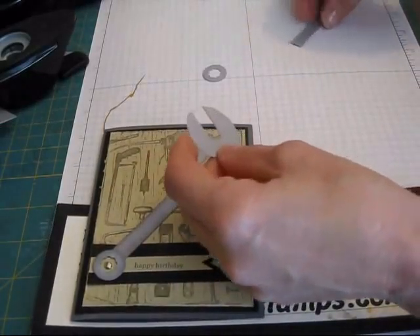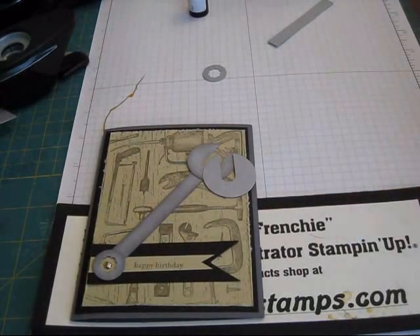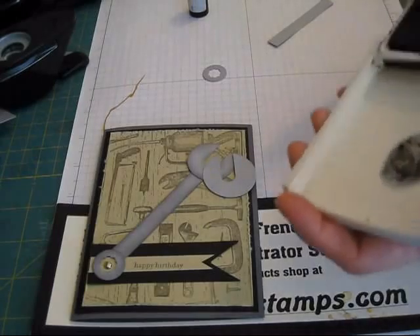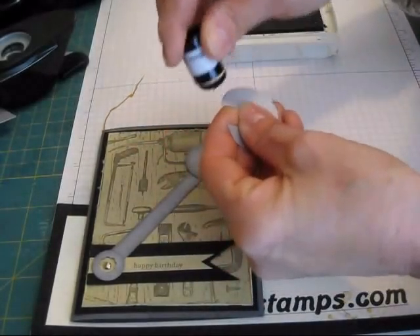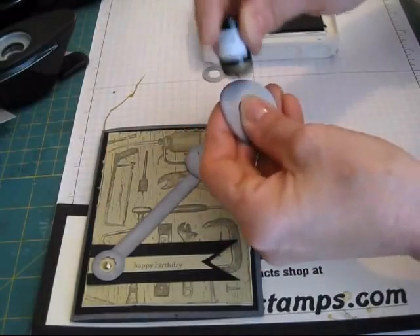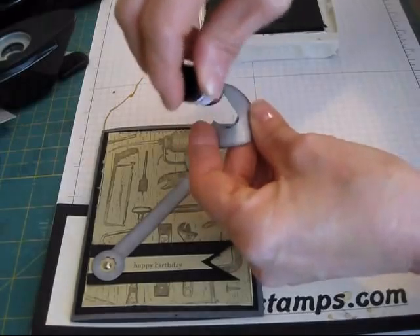Now what I'm going to do is sponge. I'm going to use the gray ink — my Basic Gray. I can't seem to find it, so we're going to use Basic Black. Usually I use the Basic Gray; it's about the same, just a little bit darker. And you're going to sponge around this — it's just to give it a little bit more 3D look. I just push it down and go inside a bit.